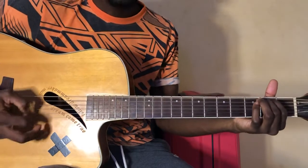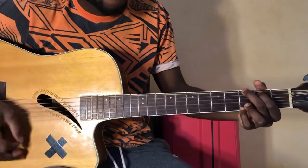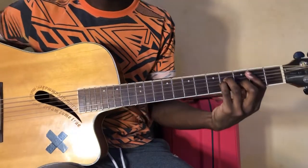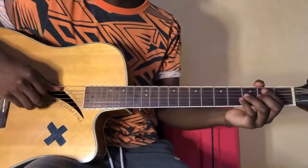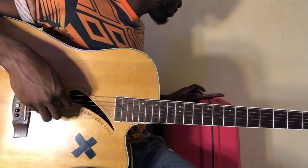So the verse is E minor, G, C, B minor 7 — which can be played like this, or like this. Check out my chord video for reference. And then we get into the pre-chorus.